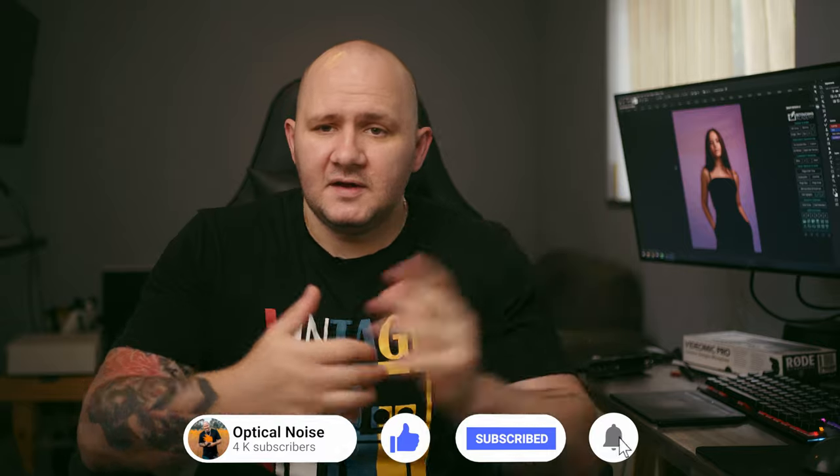My name is Robert Harris from Optical Noise Photography. I run a behind-the-scenes channel and also have a vlog and an editing channel. Please subscribe to the editing channel below if this is helpful — on that channel I actually show how to edit, including speed edits to music.